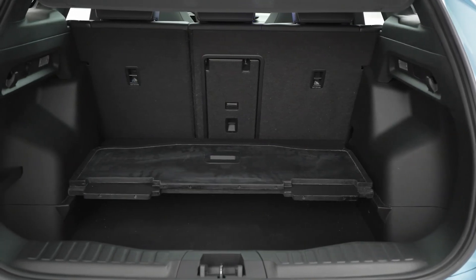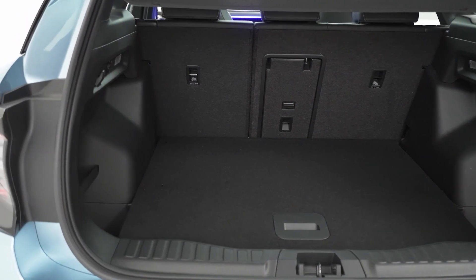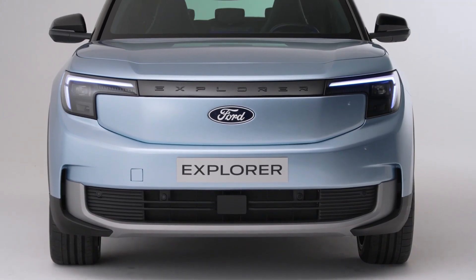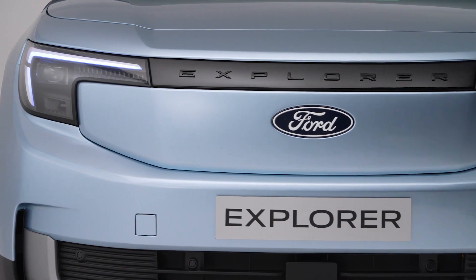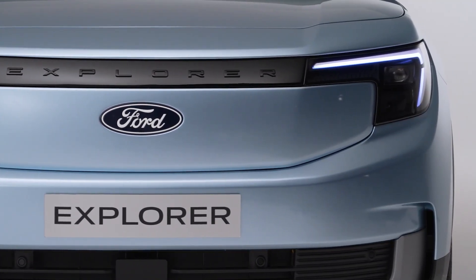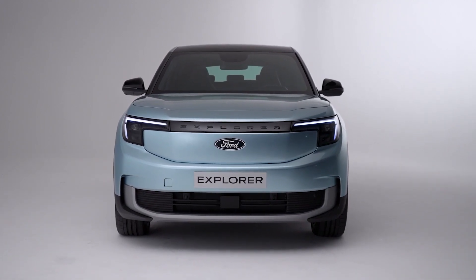The boot space is 450 liters, which can be expanded to 1,400 liters by folding the rear seats. Prices for the new 2023 Ford Explorer are still to be confirmed, but it's anticipated that it will have a starting price of around £40,000, with top-of-the-range models with the largest battery and all-wheel drive available from around £50,000.